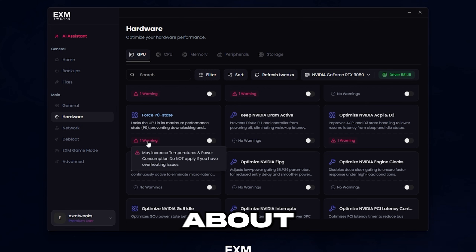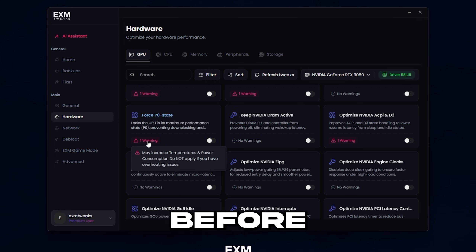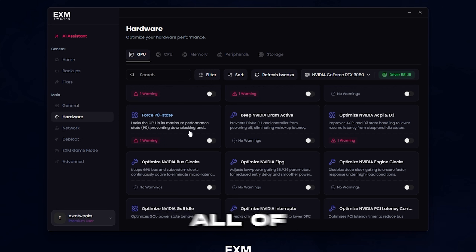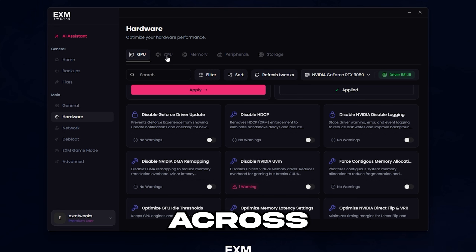99% of the times that people say our tweaks made their performance worse, they were on 80 degrees before applying the tweaks, and the tweaks just made them thermal throttle. After they reverted all of the power tweaks, they actually got a nice FPS boost — that's why I keep making this point.